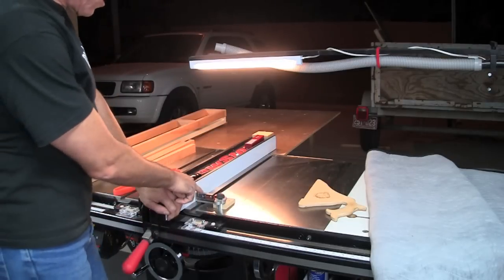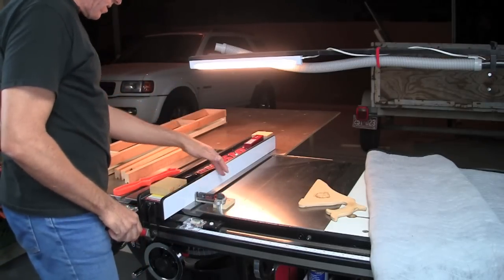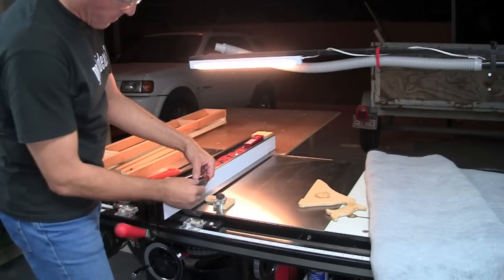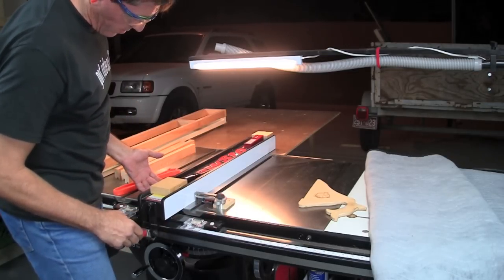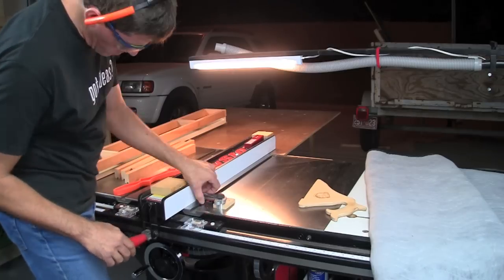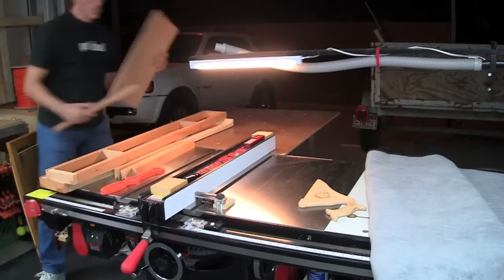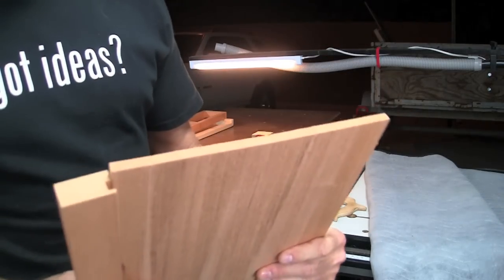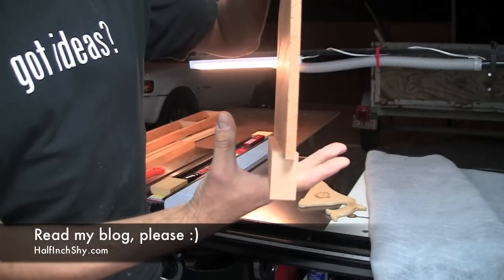Now we adjust the fence per the KM1. I'm going to slide this over, flip this, and scoot this back until it bumps. No measuring.